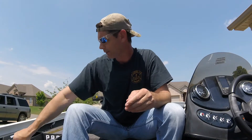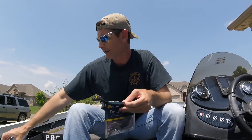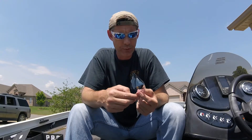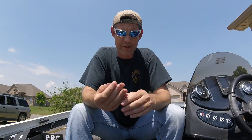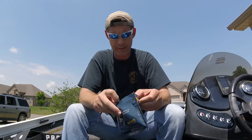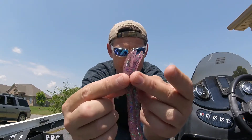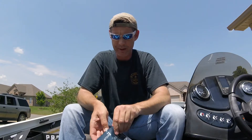Next up is the Ketchco Waggle Worm at $4.29. The color looks like peanut butter and jelly — green pumpkin. These waggle worms look pretty similar to a trick worm. I'm assuming you'd use it on a shaky head, but you can use it any way you want. The head is bent at an angle — they're not straight like Senkos. There's a bunch of them in here, really sparkly.